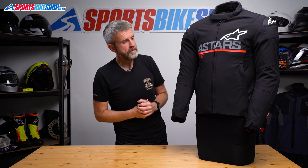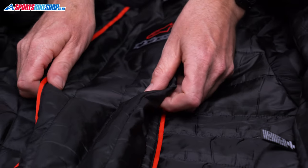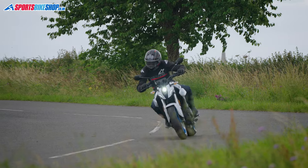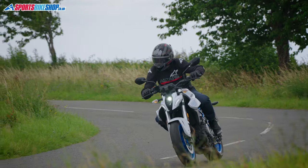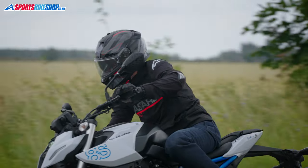On the inside there's a removable thermal liner. The body section of that liner is slightly thicker than the arms which helps keep your torso warm and still gives you better flexibility for your arms. I put the liner back in this jacket for a couple of chilly rides — the temperature was in the mid-teens and I found this kept me nice and warm for those rides.